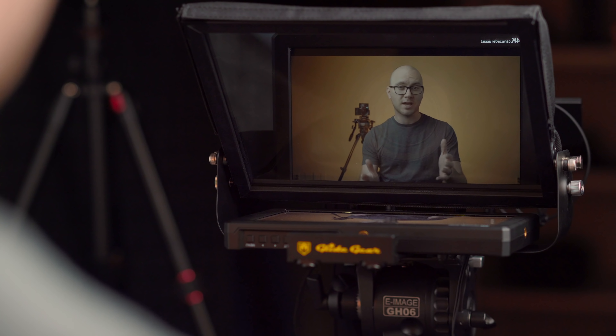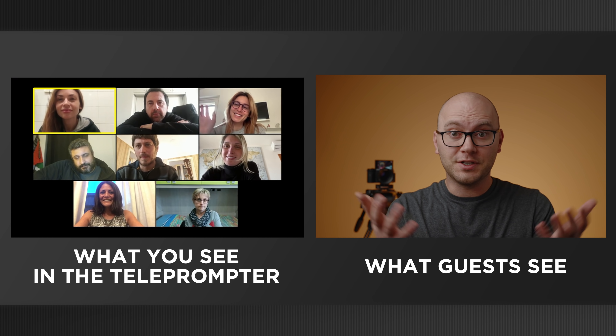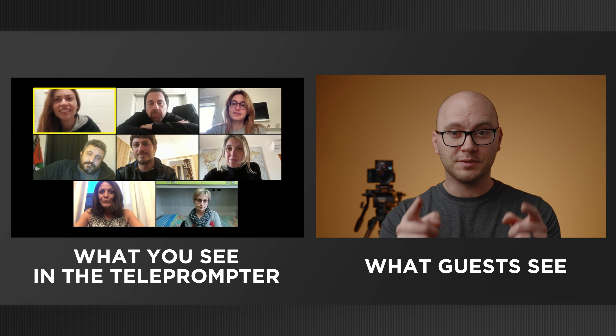This is a cheap teleprompter. Normally you would use it to read a script on camera, but in this video we're going to turn it into a camera monitor allowing you to see yourself, your camera settings, and look directly into the lens at the same time. This simple hack also works great for meetings or live streams when you want to look at your guests and look into the lens of your camera at the same time. This setup is kind of hard to wrap your head around, but it's super simple and really trippy. So let me go ahead and show you what's going on.